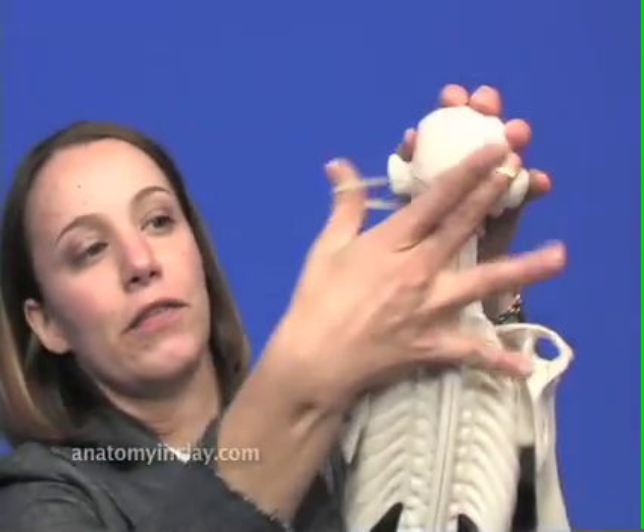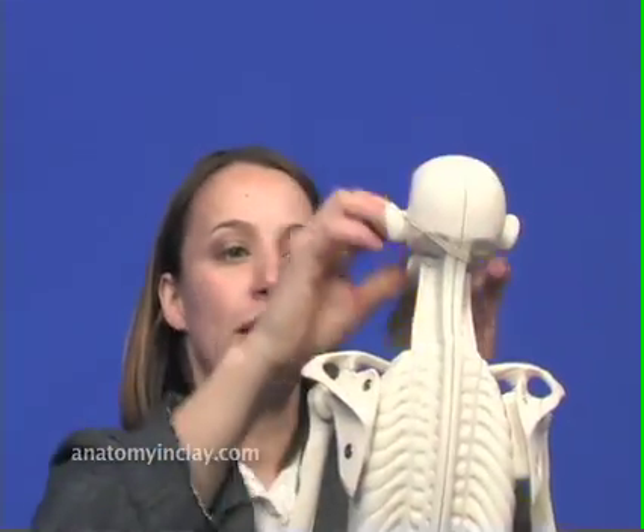Finally, take the rubber band off of the skeleton — it's easier if you start from the bottom and work your way to the top. And there you have it folks, your mannequin is ready for you to start building.